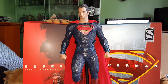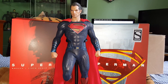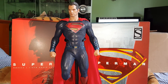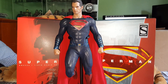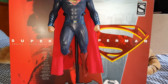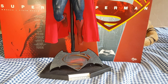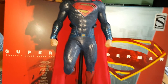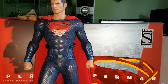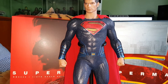Hi everybody, back again with yet another catch-up video of figures I've had in my collection for a little while. This time we're going to look at Superman from Batman vs Superman — a bit different from the original release. There are some changes I'll go over, but this figure doesn't come with a lot of accessories. This is the Sideshow exclusive version, and I'll show you why.